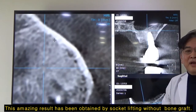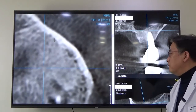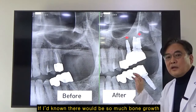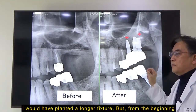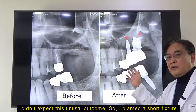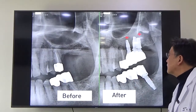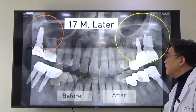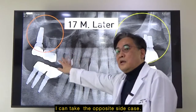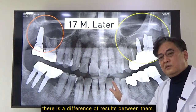These amazing results have been obtained by using socket lifting without bone graft. I hadn't known there would be so much bone growth — I would have planted a longer fixture. But from the beginning, I did expect this unusual outcome, so I planted a short fixture and also planted three fixtures. As an example of a usual outcome after socket lifting, I'll show the opposite side case. Although I used the same method for both cases, there is a difference in result between them.